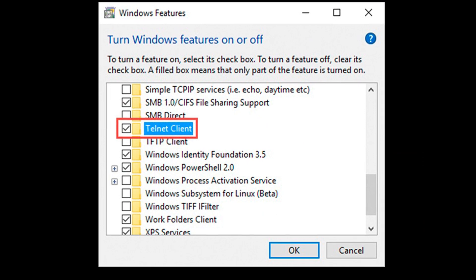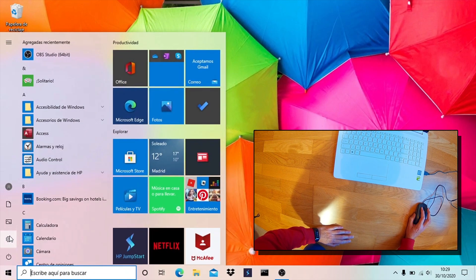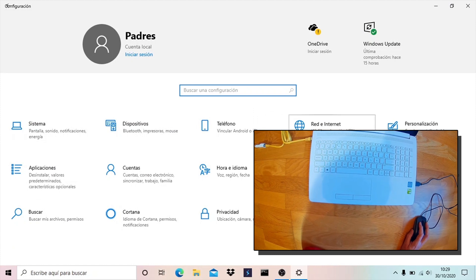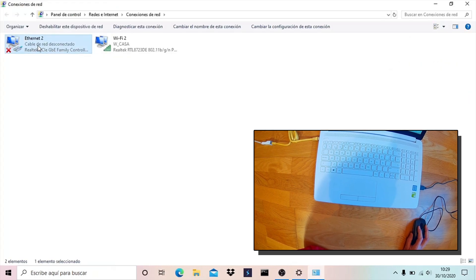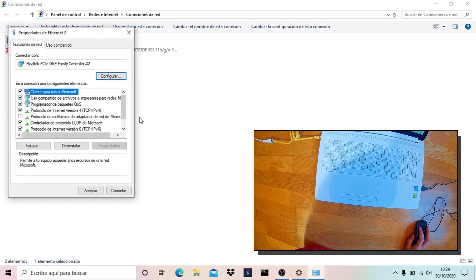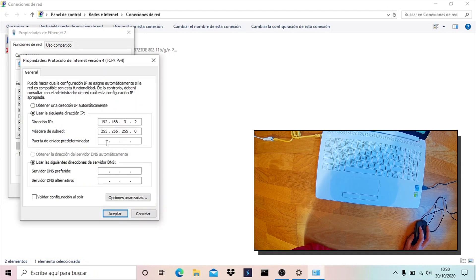The English version should look like this. This is the way you must configure your Ethernet adapter. Change the IP address this way.